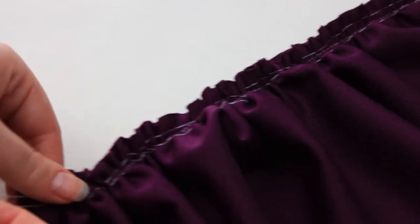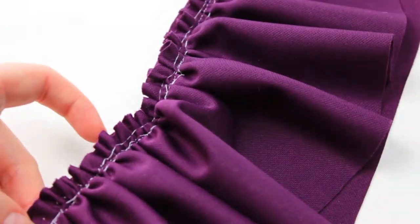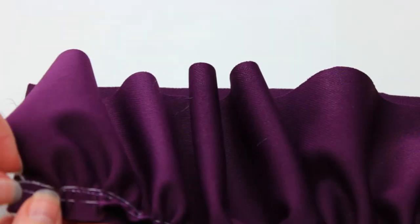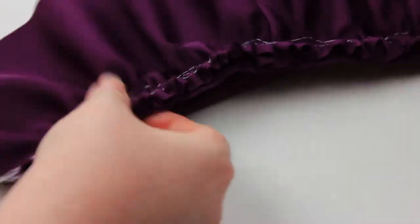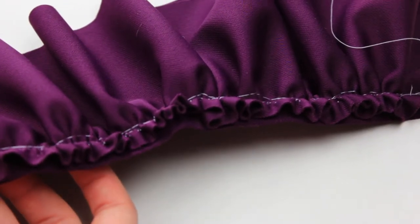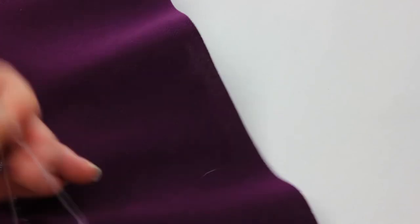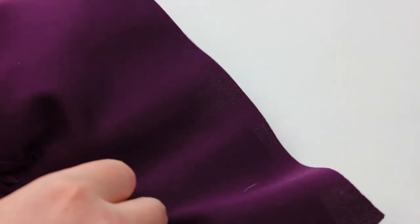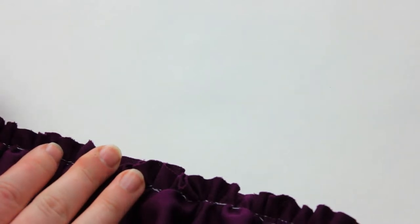Next, we're going to go ahead and take out our basting stitches. But before you do, double check your work and make sure that your gathers look the way that you want them to on the right side of the fabric. Because sometimes, especially if you're working with a thicker fabric, you will get folds or puckers on occasion, and if you take your basting stitches out first, you're going to have a more difficult time going back and fixing them. So just be sure that your work looks exactly how you want it to before you take out these basting stitches.